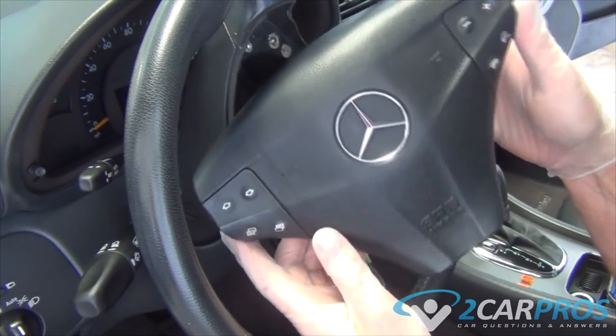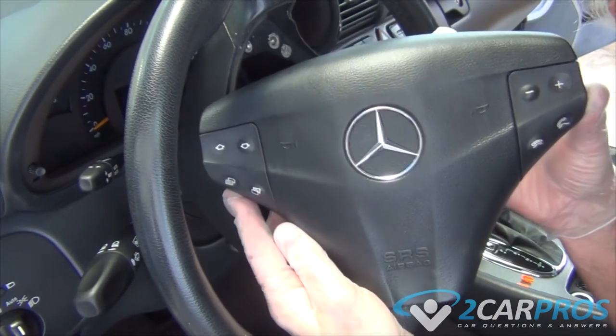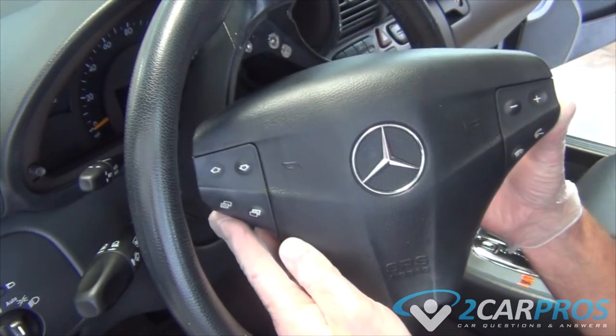With our airbag removed, we can go ahead and compare it with our new one to make sure that it is identical and then we can replace it.